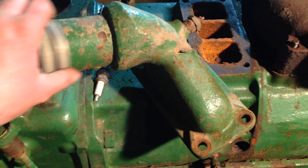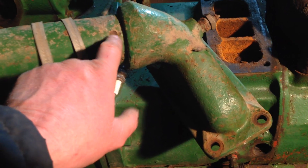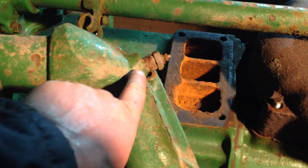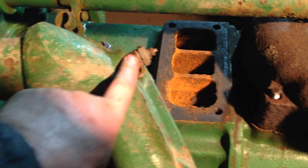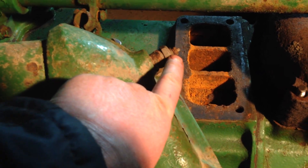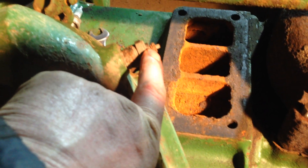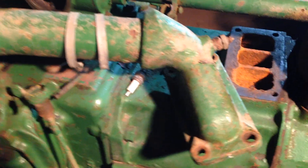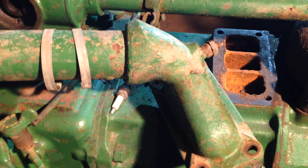They are brazed into these castings and they do take some getting out — I know, I did one on the B and it was well brazed in. That there is the temperature sender for the temperature gauge, the capillary one. But looking at this, this looks to me like it's actually an electrical one that someone screwed in — an electrical terminal — which obviously wouldn't work on this tractor because it has no 12-volt system. I'm guessing someone screwed that in to plug the hole up.